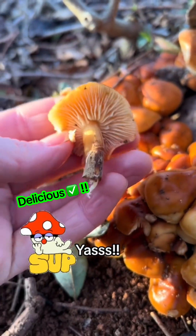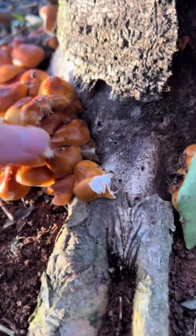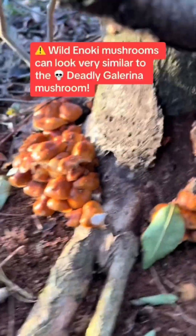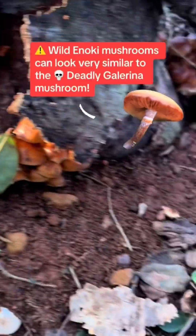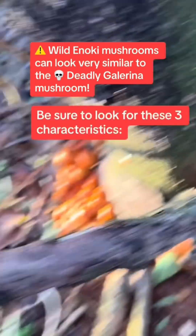Y'all! Oh, we got some enoki! Oh shoot! That's a lot of enoki! That's the most enoki I've seen in one spot! Look, it's in the bark! Okay, let's look.